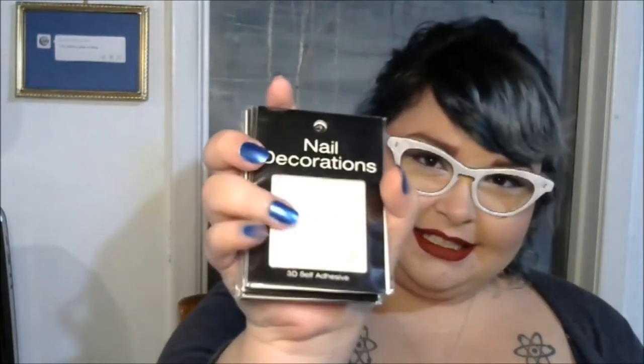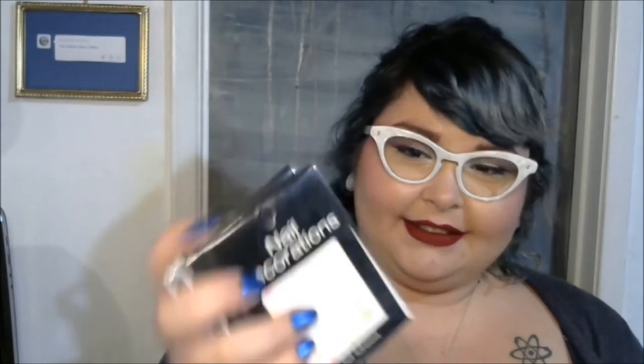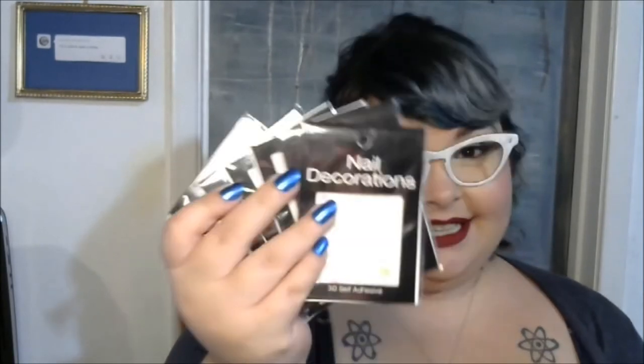There's so many of these. This is great because I love these little flower transfers and this is like a ton of them. I would wear these every day with every polish ever. That was in box number one.